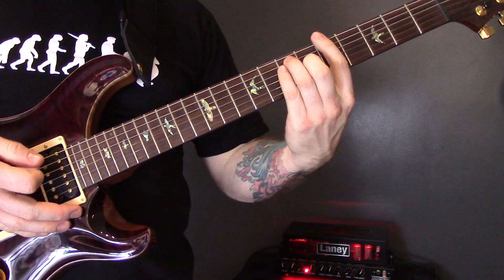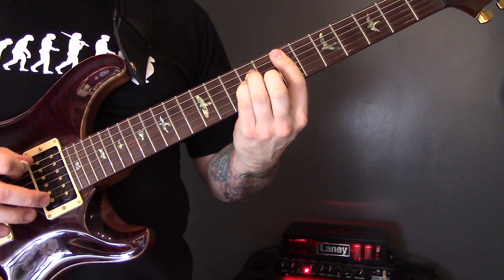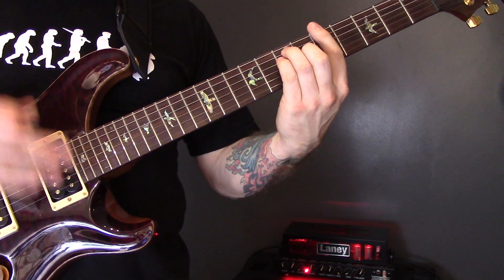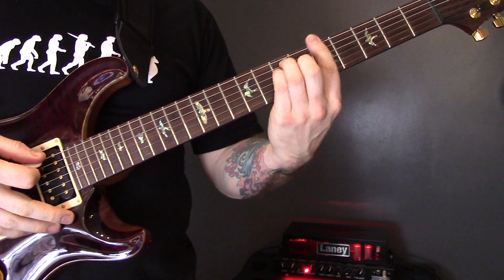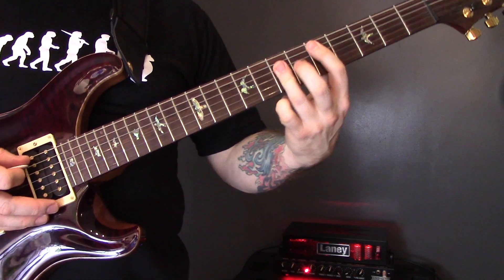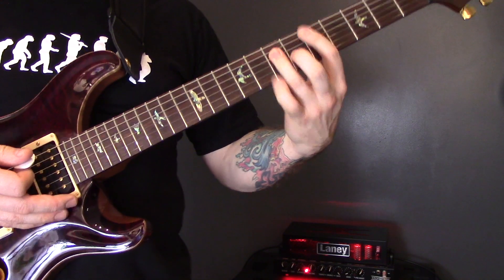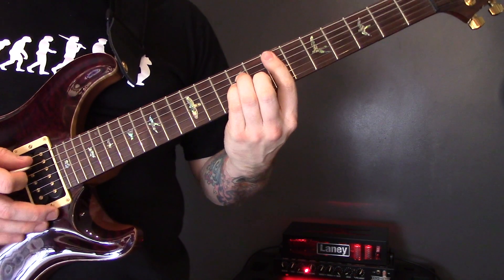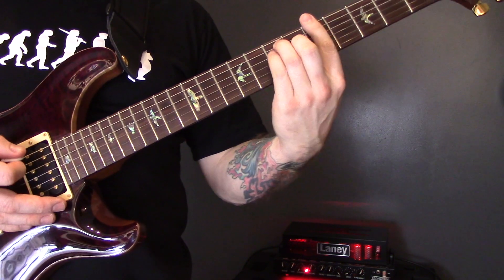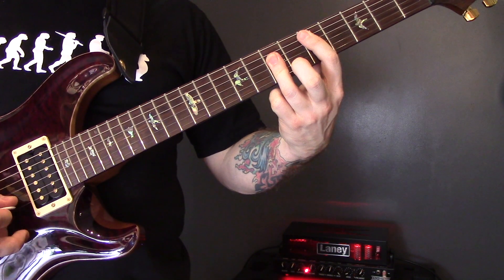For the next verse we're going to play A, E minor, E minor, D. Then we're going to play something slightly different: A, E minor, then D twice. So again: A major, E minor, E minor, D; A major, E minor, D, D.